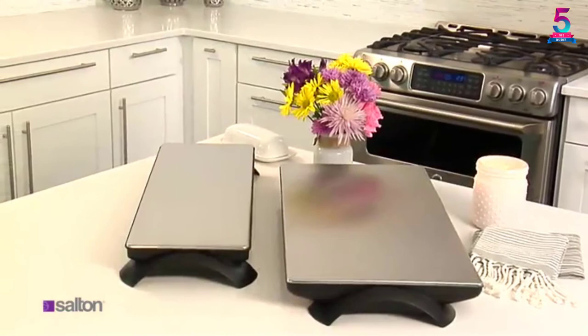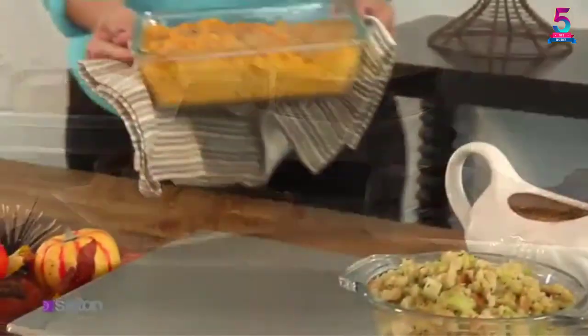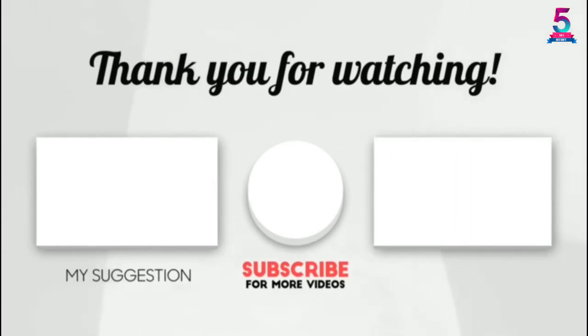Moreover, this unit is lightweight, weighing only 1.0 pound. For versatility and convenience, it has an extensive warming surface. Thank you for watching — I hope you liked this video. If this video was helpful to you, please make sure to like, comment, and don't forget to subscribe.